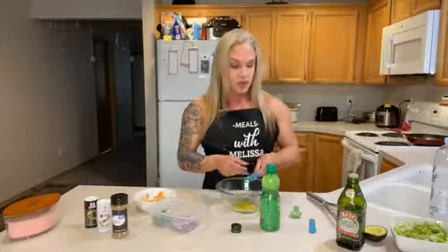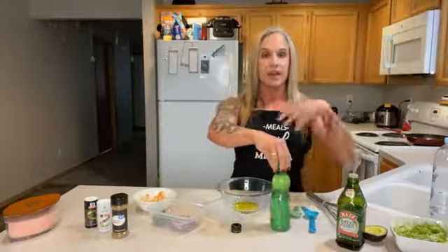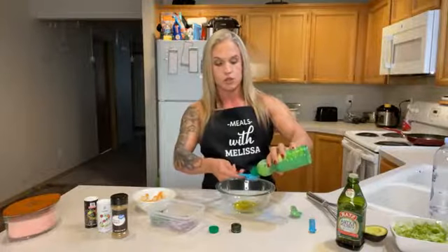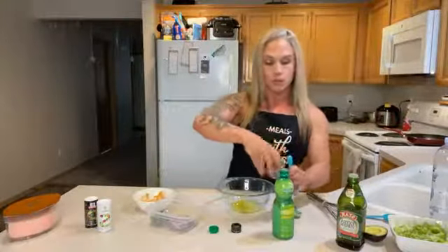To the olive oil, add three tablespoons of lime juice — fresh is ideal, but I'm using what I have on hand. I'm good about using what's already in my house; it's cost-effective. Then add one teaspoon of cumin.